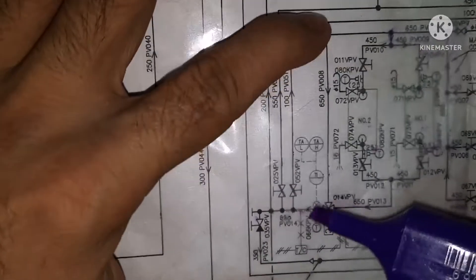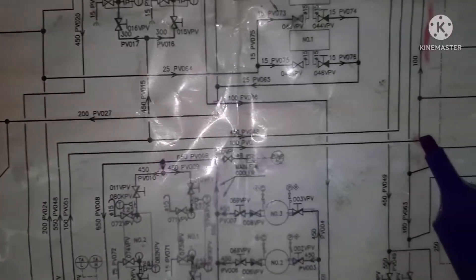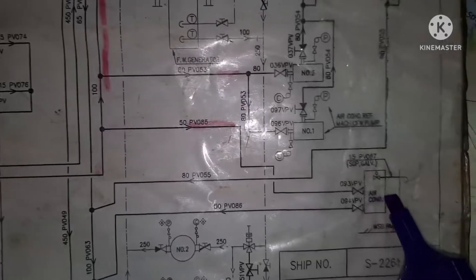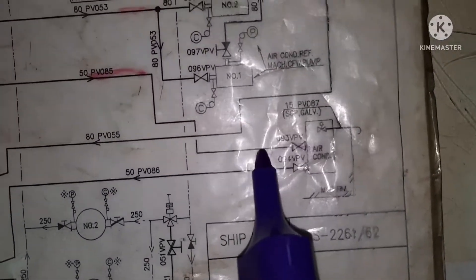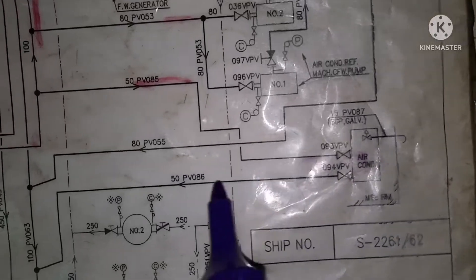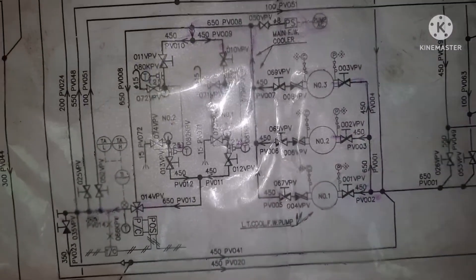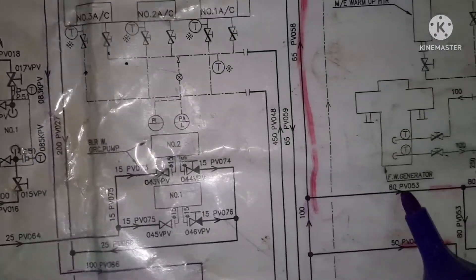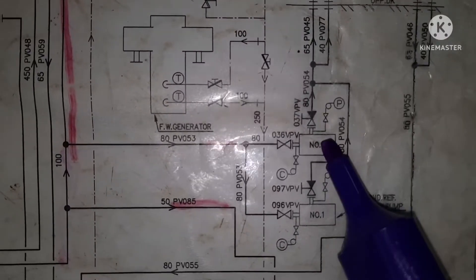I go for the first tapping. Following the arrow mark, it is going somewhere here — it is going to the air conditioner cooler. It is going inside and the outlet will come back to the suction side of the pump. One more tapping — this is going to the air con cooling fresh water pump. It has two pumps, and both the suction and discharge of both lines will go to two air conditioners, and one is to the galley air con.